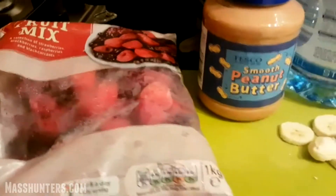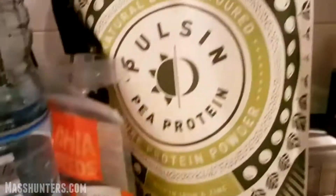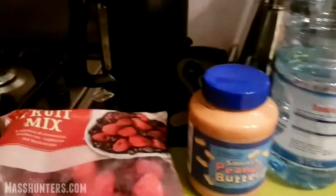Yo, what's good, people? Scott here, representing Mass Hunters at MassHunters.com. We're here in the kitchen — I'm going to show you how to make a smoothie.